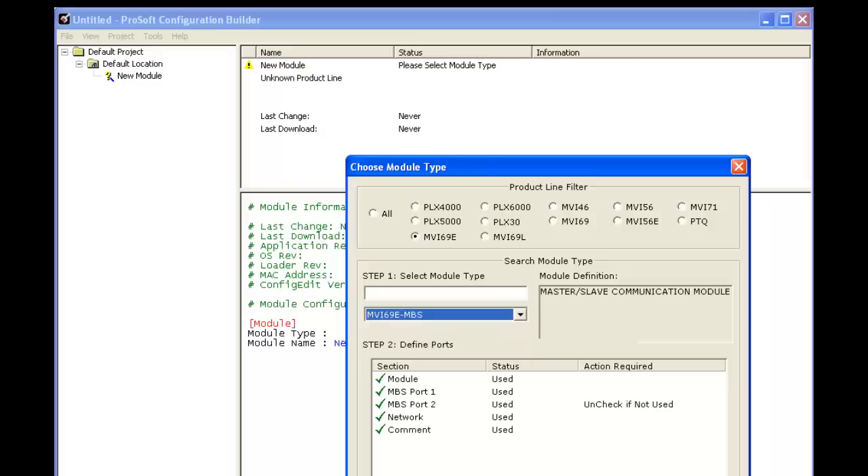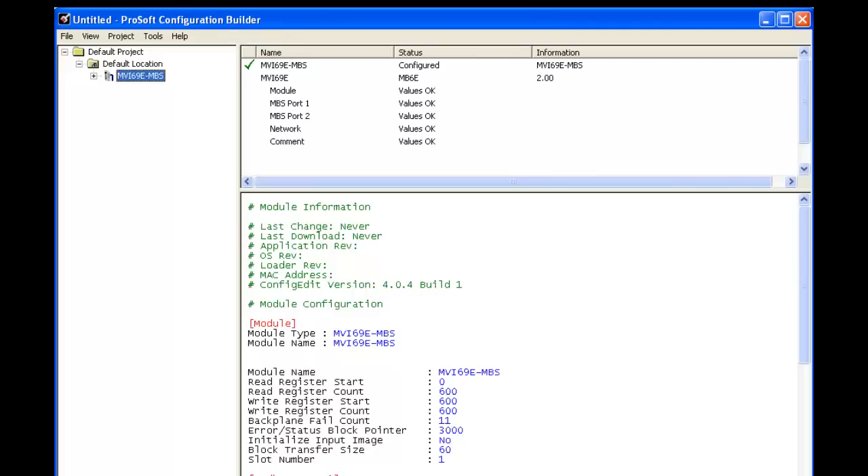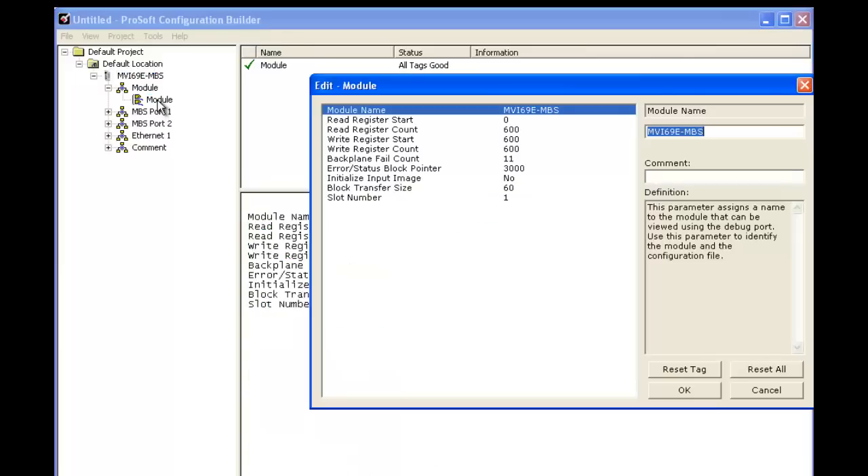Select OK and expand the module. Expand the MVI69E-MBS and choose module. Double click on module and that will bring up the edit window.